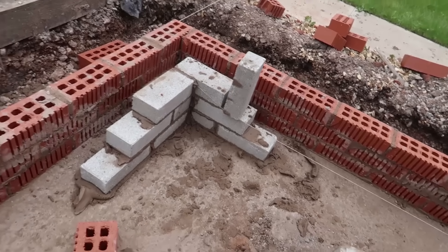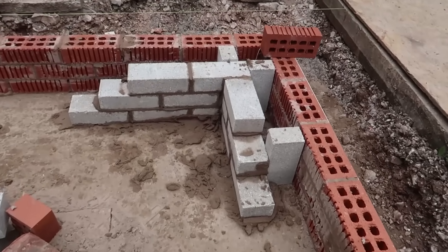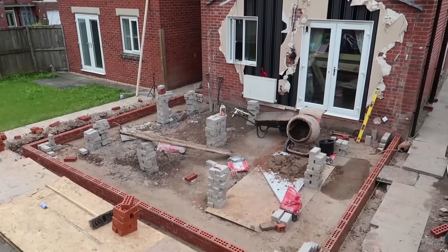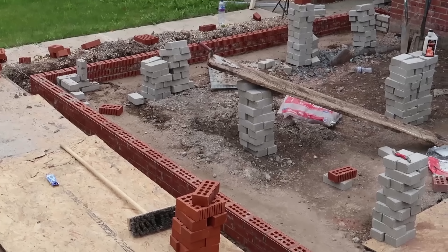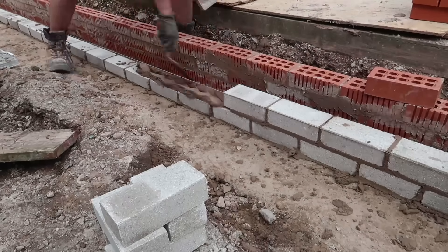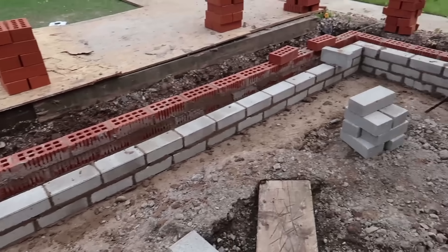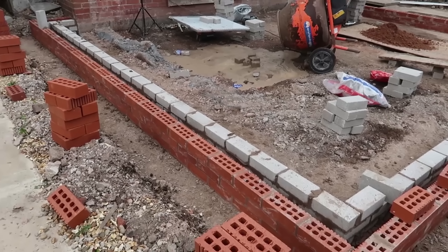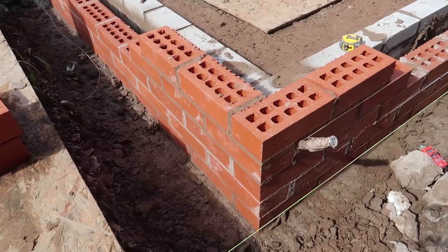Got some corners up. Just a case of getting the line up and laying them. We've got our corners up now and we're just going to run them in.